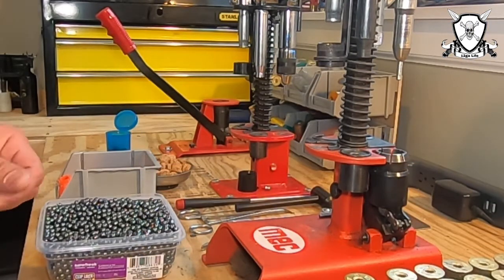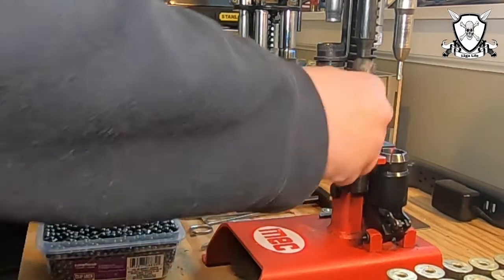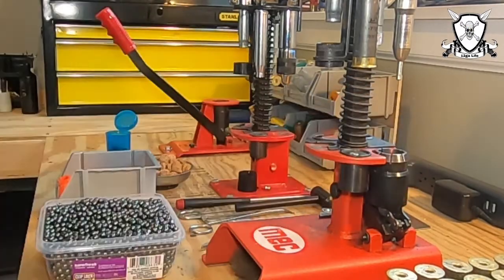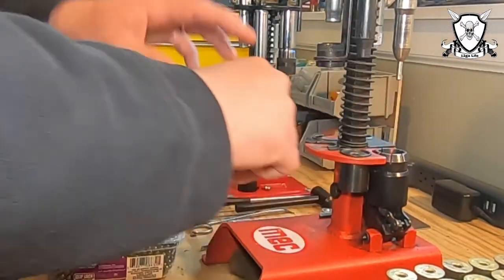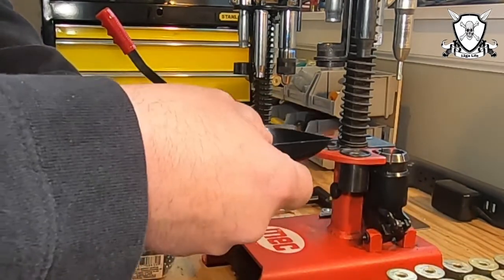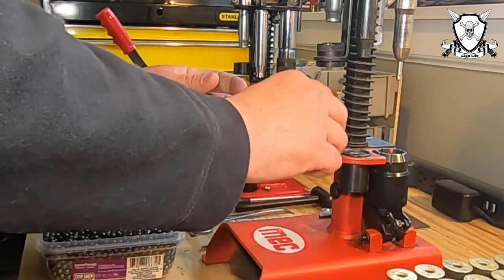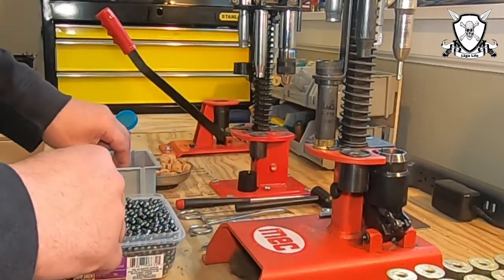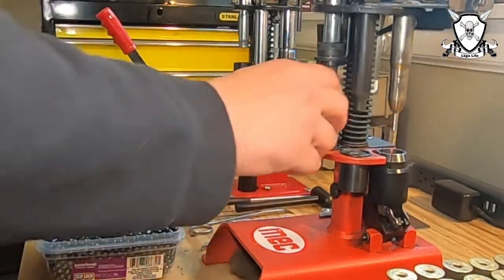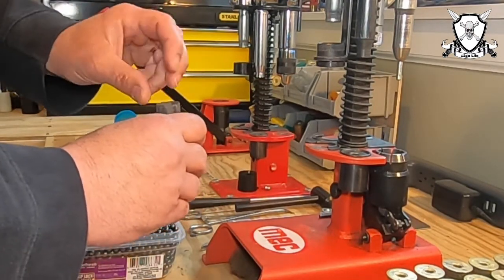Okay, we're all ready to load up a few. Our hulls have already been de-primed and resized. We'll press in a Winchester 209 primer, then add 30 grains of HS6 powder, followed by the Winchester WAA 12R wad, then the quarter inch cork filler wad in the bottom of the shot cup.